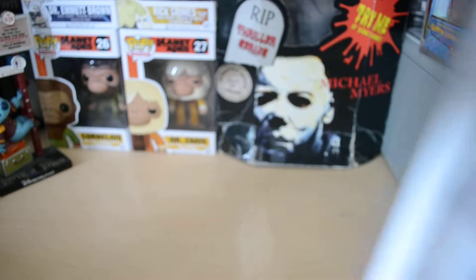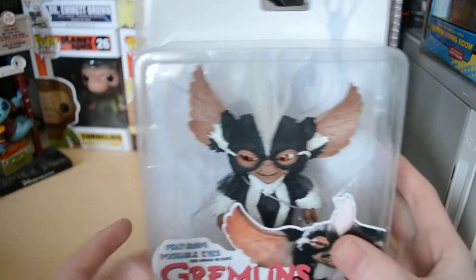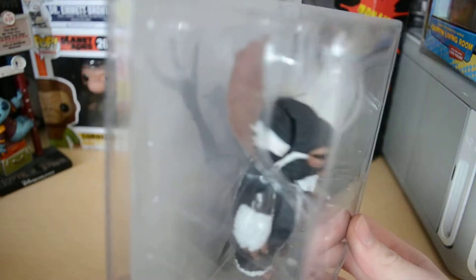Hey guys, welcome to another review. Today we're going to be reviewing the Gremlins Mohawk figure. We won't be taking this out of the packaging — just a look at it in the packaging.